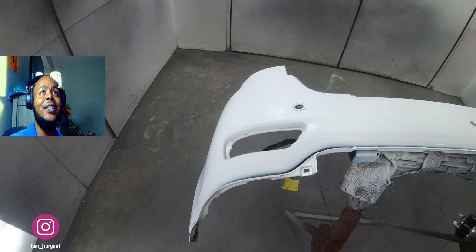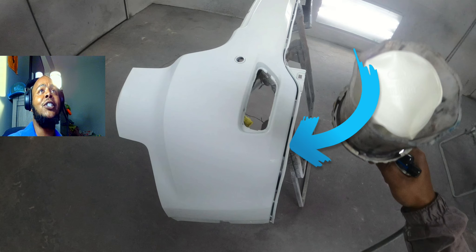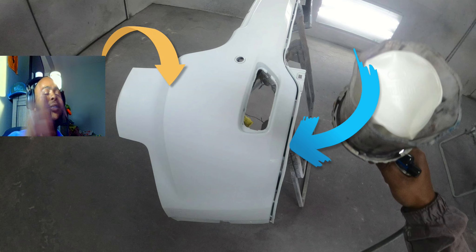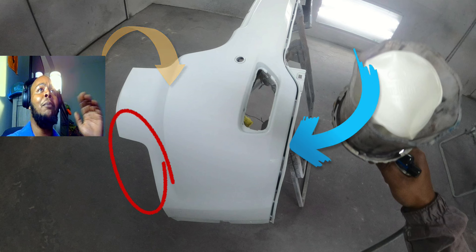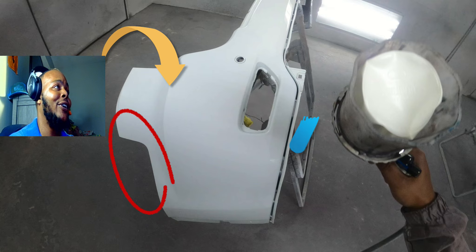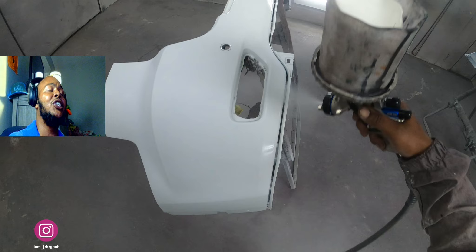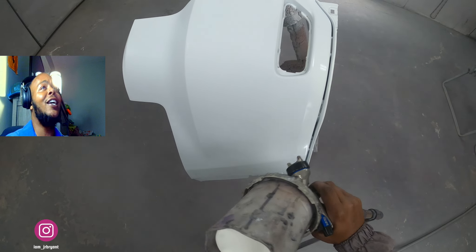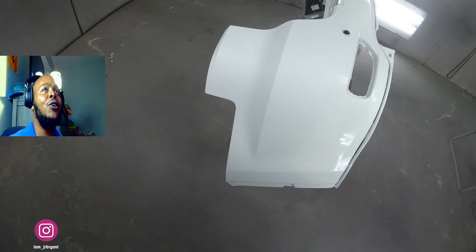The trick is I know that bottom part is gonna have to match, so I put base coat on the bottom part right there. I've got that body line, and I'm gonna keep paint out of the red circle area. Any overspray that lands just over the body line will be alright because in that concave you'll kind of lose the blend.